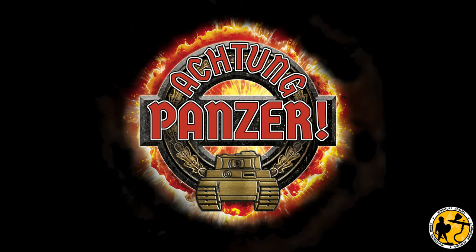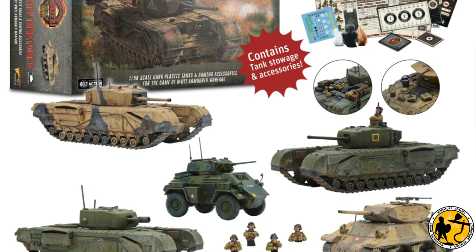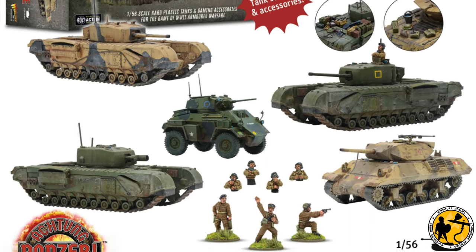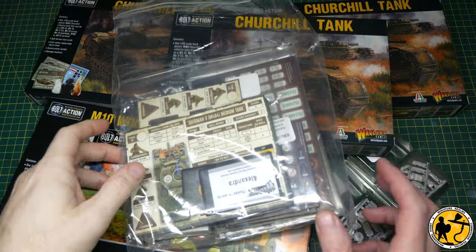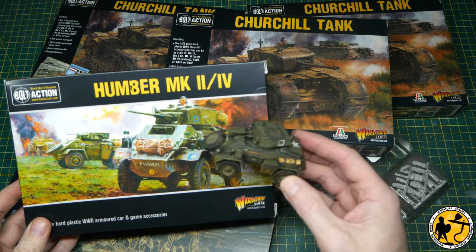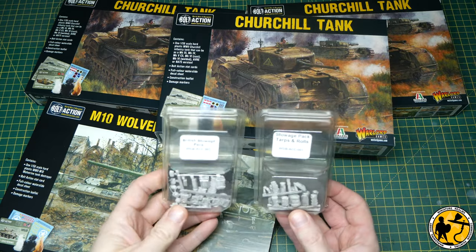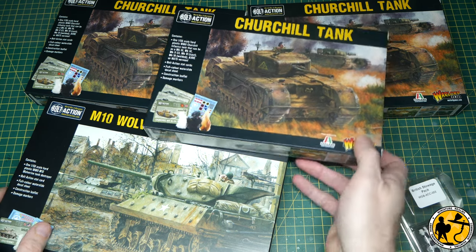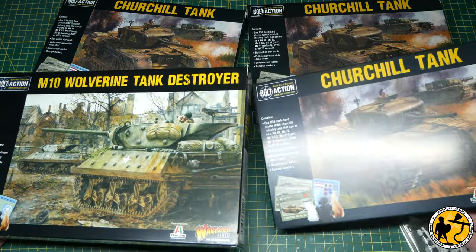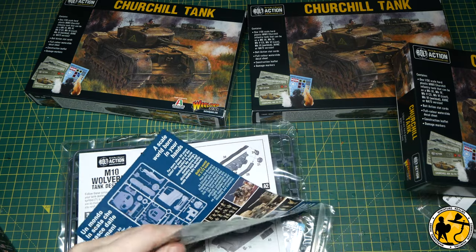Octum Panzer has now arrived and if you're watching this on the day of release of the video it is also release day for the game itself at Salute in the UK. A few weeks ago Warlord Games very kindly asked me if I'd like to get involved in painting the British Army Tank Force and sent me all the bits well ahead of time. Many of those bits arrived so early that the official box wasn't out, so they sent me all the individual components in their Bolt Action boxes, and I've already painted the Humber Mark IV.